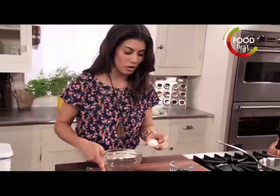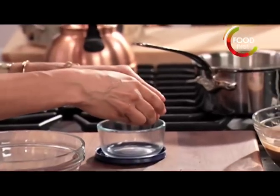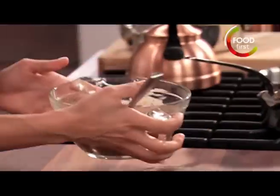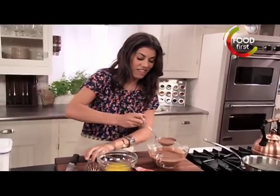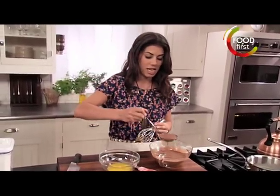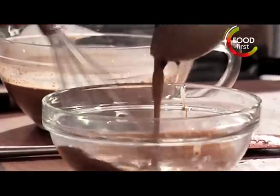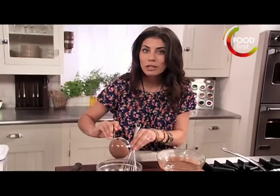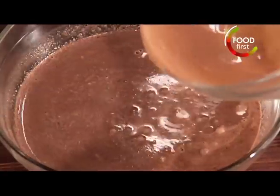I want two egg yolks. The trick when you're cracking your eggs: just go right down on a flat surface and you'll always get a nice even crack that way. Now I've got my egg yolks and I want to temper them. I'll take a little bit of this hot mixture and ladle it in as I'm moving those egg yolks around, bringing the egg yolk temperature up to the temperature of this hot cream and chocolate. And that's all tempering is. Just put all of that mixture right back in.